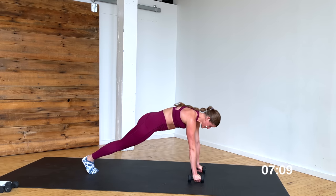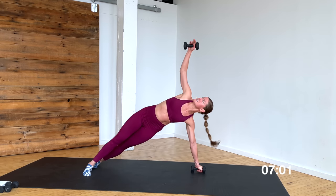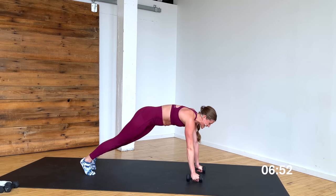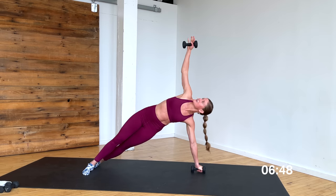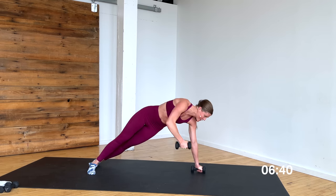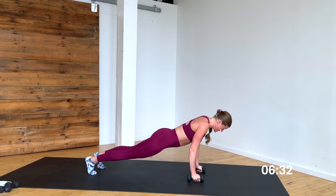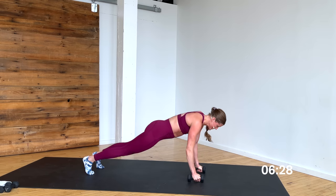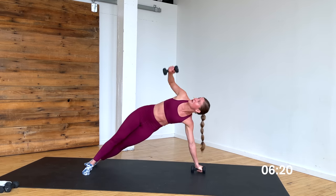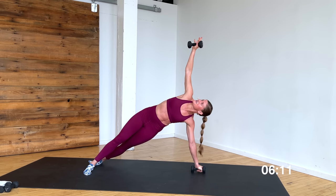Step back, find a nice high plank position. You can do this on or off your dumbbells. Give me a push-up to a T — one push-up, open to T, hold, set it down. We're just going to stay on this one side — you'll do the next side the second time through. This is the last move. Five more push-ups — 5, 4, 3, you can always drop to your knees or take it to an incline — 2, 1. Hold that side plank for five, four, three, two, one.